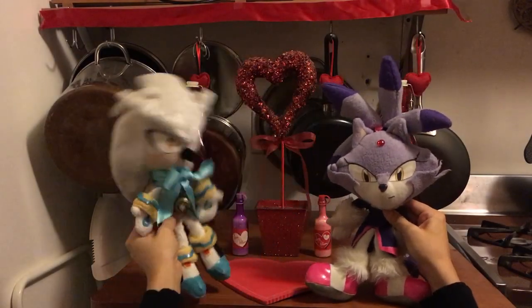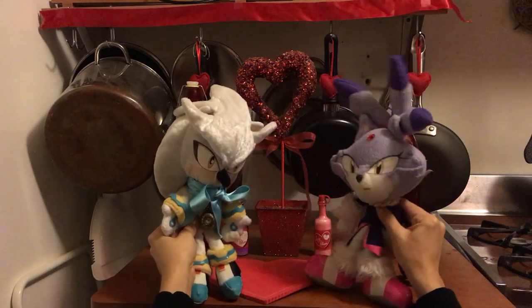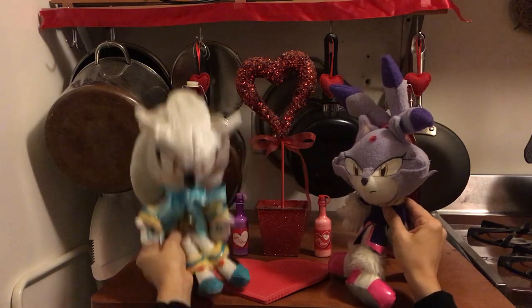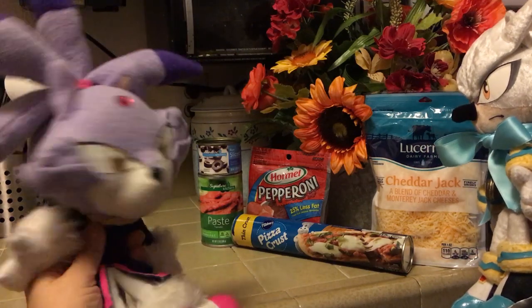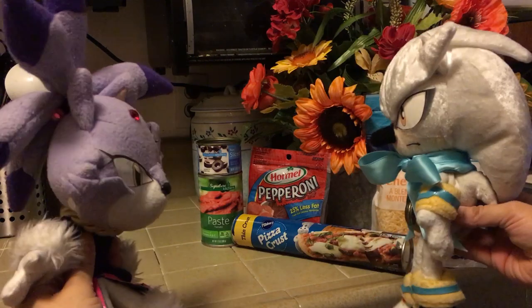Happy early Valentine's Day, Blaze! You too, Silver. Wow, you really dressed up for this. Are you sure you want to wear your nice bow tie while we're handling a bunch of tomato sauce? Tomato sauce or not, it's a special occasion! Do you want to tell everyone what we're making? Yeah, Valentine's Pizza Hearts — basically mini pizzas shaped to look like hearts.